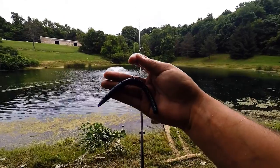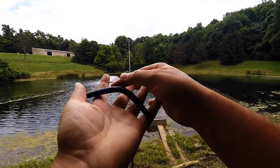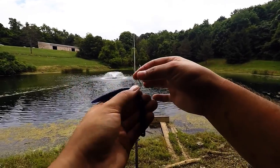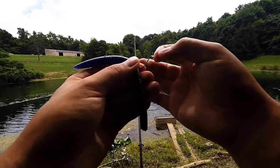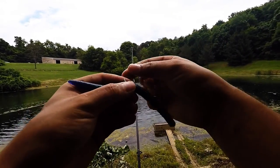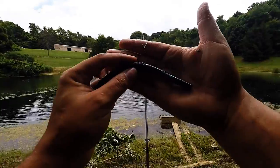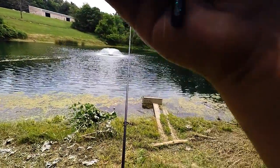What I'm using today, guys, is a five-inch Yamamoto Senko in June Bug color. I usually throw green pumpkin but I'm out of them. I usually use a VMC 1/0 wacky hook and a rubber band to keep it intact so I don't go through a bunch of Senkos. That's what I'm using today, and it's weightless.